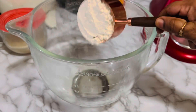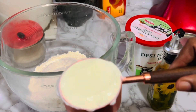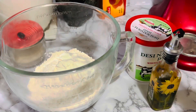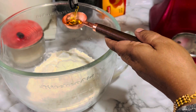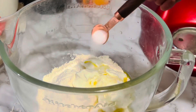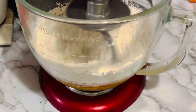In a large bowl or a food processor, add three cups of all-purpose flour and half a cup of plain yogurt. I am using whole milk plain yogurt, two tablespoons of olive oil or any other oil, and one teaspoon of salt.